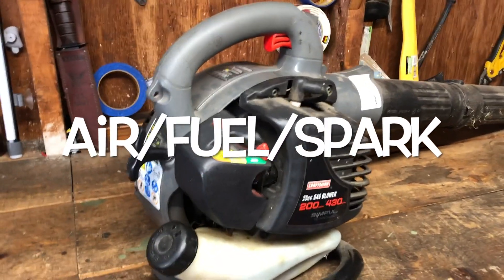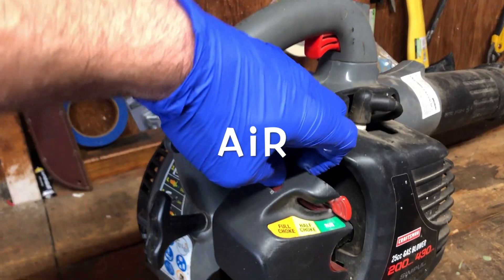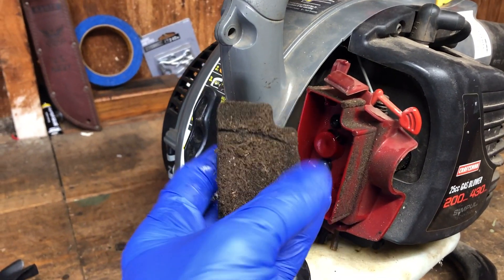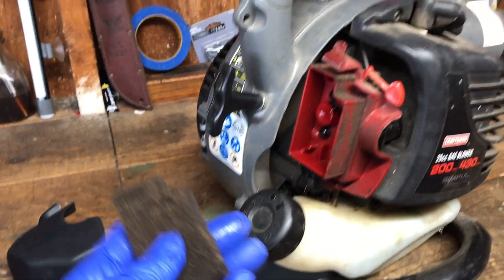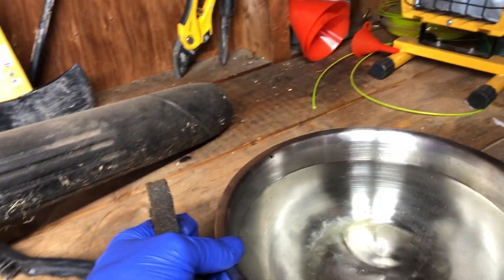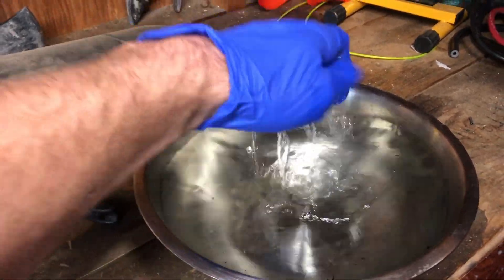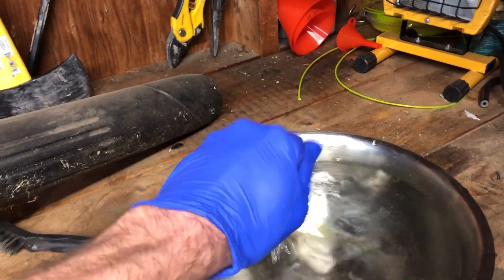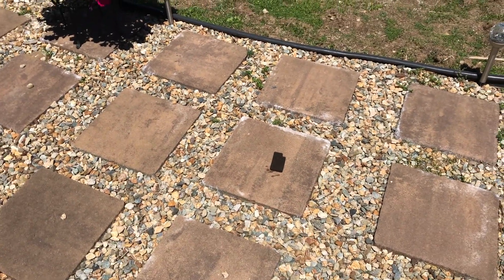For a small engine to work properly, you need three basic things: air, fuel, and spark. So the first thing we're going to check is air. We're going to pop this little cover off — here's your carburetor — and you can see the air filter right there is pretty gnarly. To clean these, you can blow off all the debris, or you can buy a new one. But what I like to do is just use plain old clean hot water. An air filter on one of these is basically like a sponge, so if you get it nice and wet, wring it out, you're going to have an air filter looking new in no time. To dry it off, find a nice bright sunny spot and let it sit — should be ready in 15 to 20 minutes.